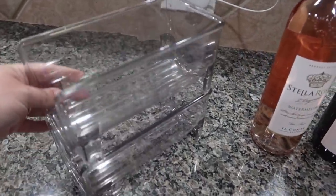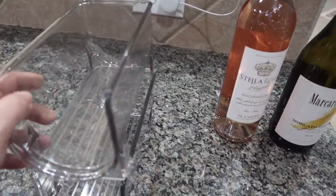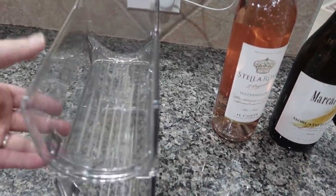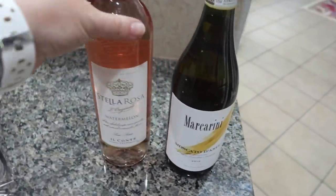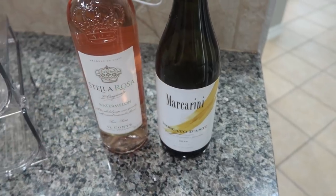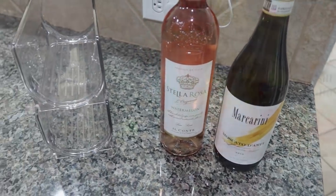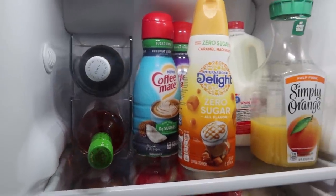We are going to start out not with any food — I also like to organize a few different spaces. I picked these little bottle holders up off of Amazon. I'll have them linked in my store in the description box, but I'm just using them for wine in the fridge. Here they are, and they are working perfectly.